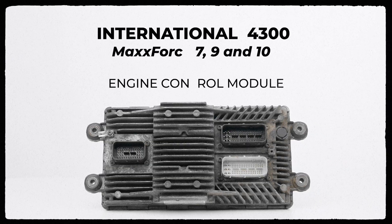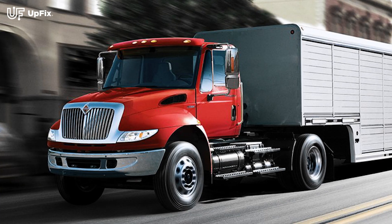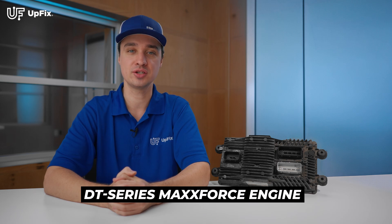Welcome back, I'm Ernest with FX, and I want to talk about the International MaxForce Engine Control Module, otherwise known as the ECM. This beefy ECM is found on commercial vehicles like the 4300 from 2008 to 2016, and it's responsible for management of the DT Series MaxForce engine.